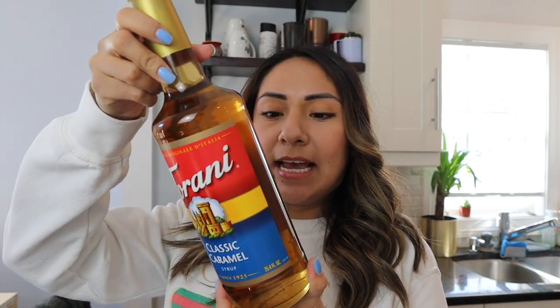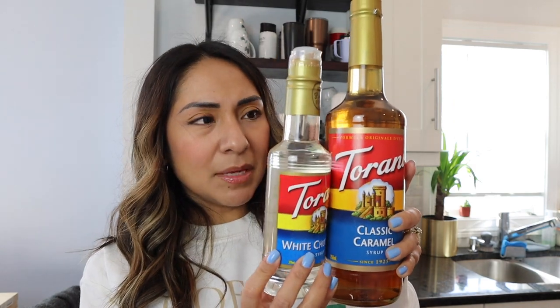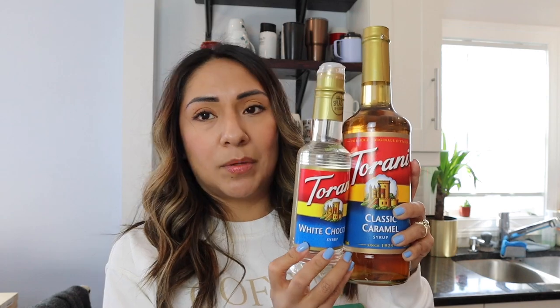The next flavor I ordered is classic caramel — like I said, literally my favorite flavor. These are all glass bottles and they're the 25-ounce bottles, so they're huge. This is white chocolate — I ordered a small one just because I've never tried this syrup before and I don't know if I'm going to like it, so I ordered the small one through their website. Through Amazon you end up paying like $12 to $15 for it, but through Torani's site it's around $8, and I think this small one was five or six dollars. The price is really good through their website.